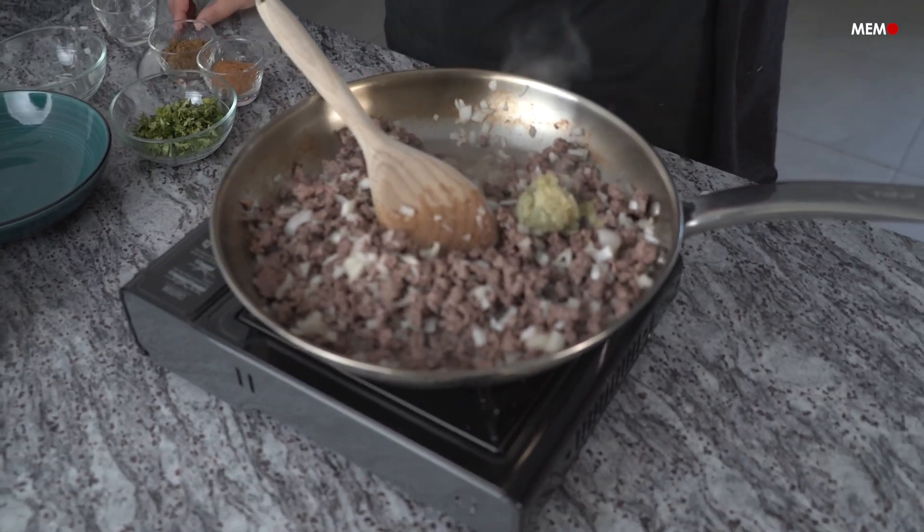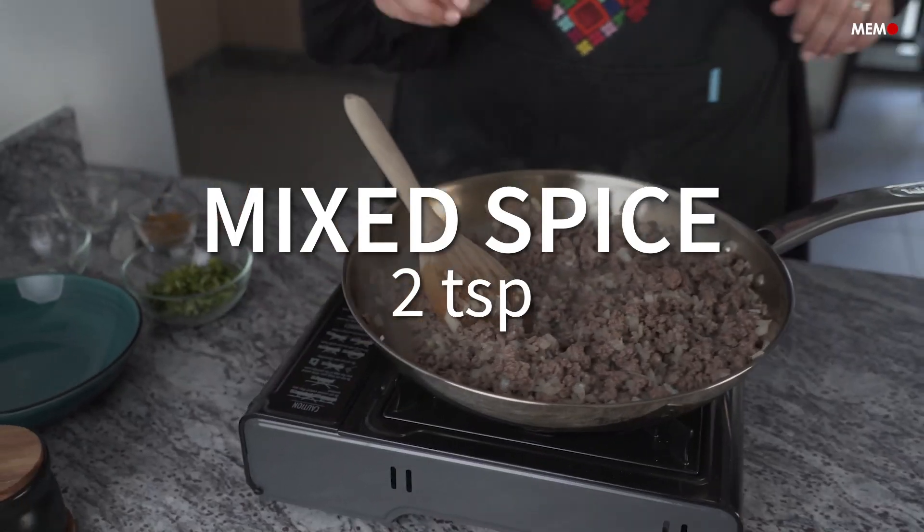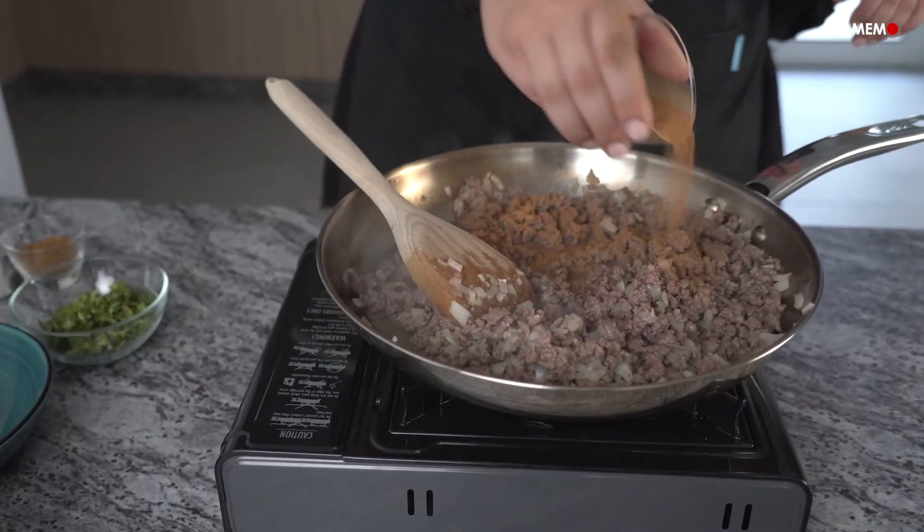One of my favorite snacks was a portion of baked fermoza and steamed mentu, sprinkled with lots of hot sauce. My mouth is watering just thinking about this.